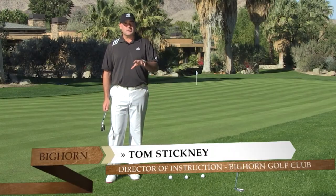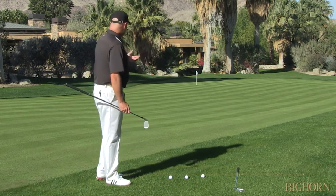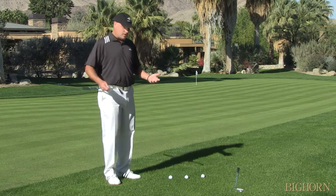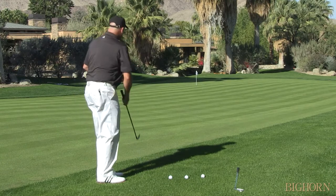Hi, I'm Tom Stickney, and in this chipping tip, we want to talk about distance control. A lot of people don't really understand how to control their distance, so they use one club and they might hit it easier or they might hit it harder.